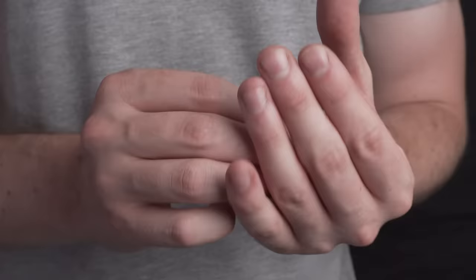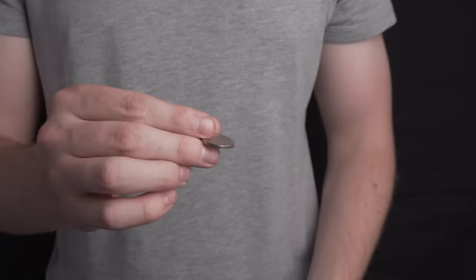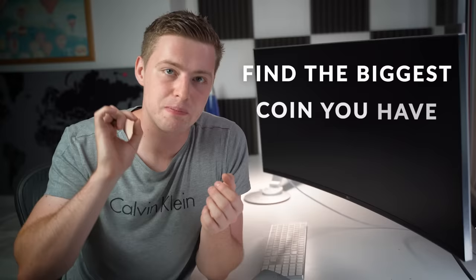Step one is actually taking the coin. You want to know what it feels like to genuinely take a coin from one hand to the other, because when we do the vanish, we're just mimicking this action while stealing away the coin. Go and find the biggest coin you can possibly find — don't use a tiny coin like a penny. The bigger the coin, the easier it will be to vanish, and it makes the vanish look way more visual.